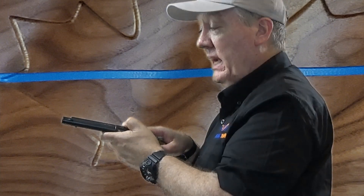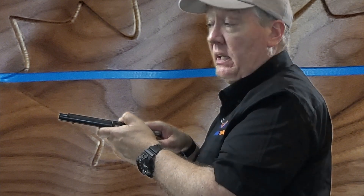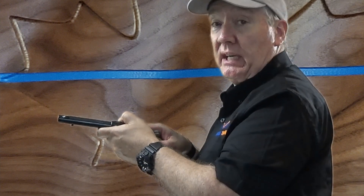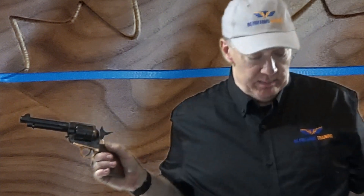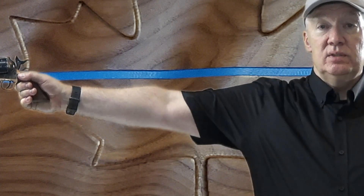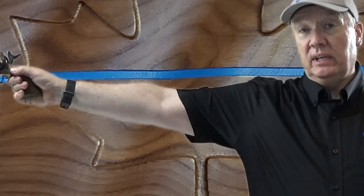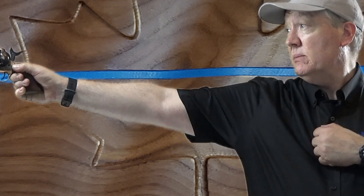At that point he'll probably ask you to demonstrate a one-handed shooting stance. You could do any number of stances. What I'm going to demonstrate here is the bullseye stance. So I'm going to turn to the side, I'm going to push the firearm out to my right, and I'm going to take up a sight picture. I'm going to anchor this hand somewhere on my body so that it stays stable.